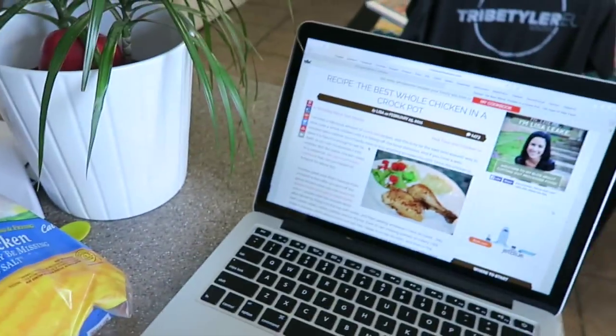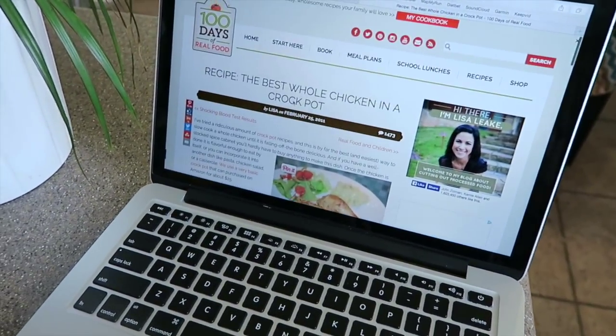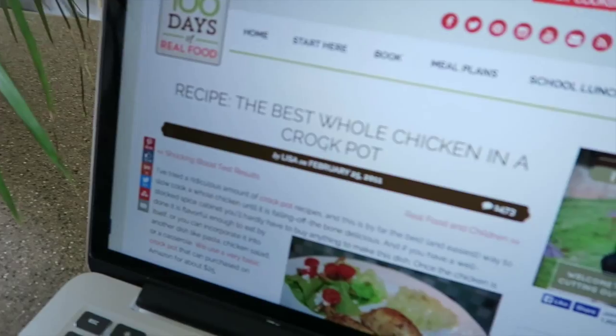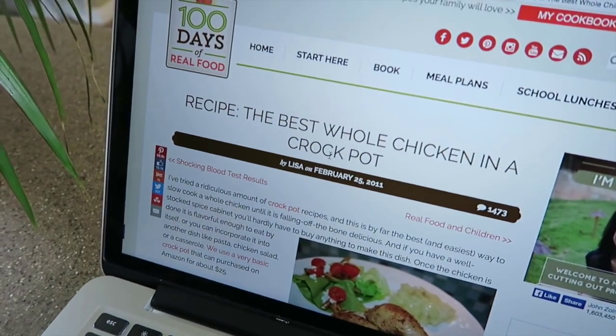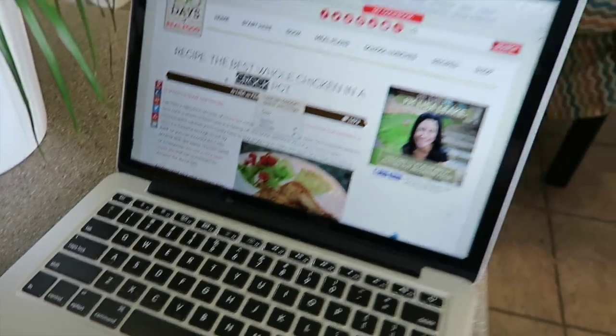Jax went to sleep as soon as we got home, so I'm just going to start making dinner. I want to show you guys what I'm going to be making — I'm going to be making this whole chicken. It's really good, I found it on this website a long time ago: 100 Days of Real Food. It's called Best Whole Chicken in a Crockpot, and it is delicious. It's easy enough that anyone can make it.